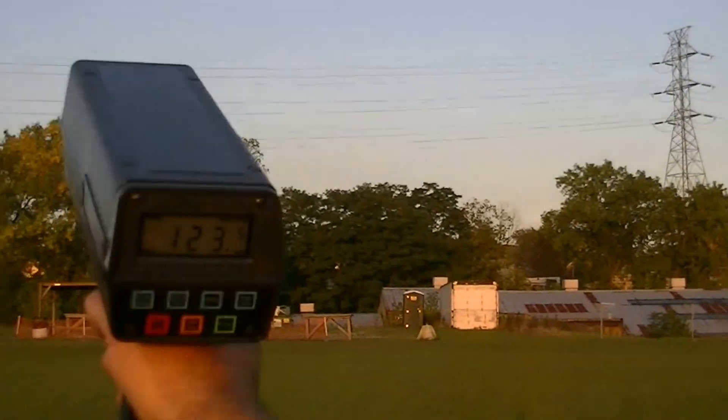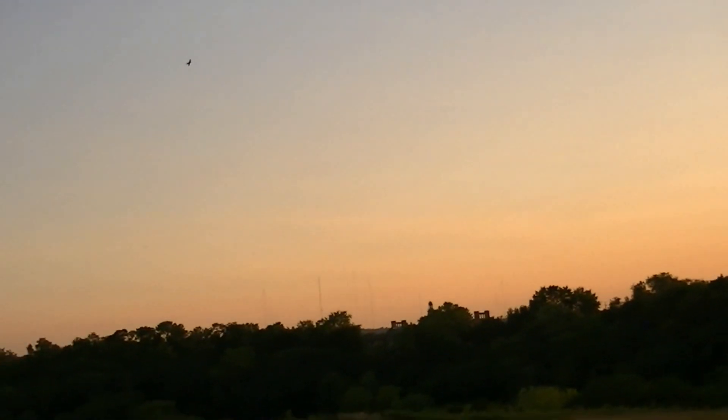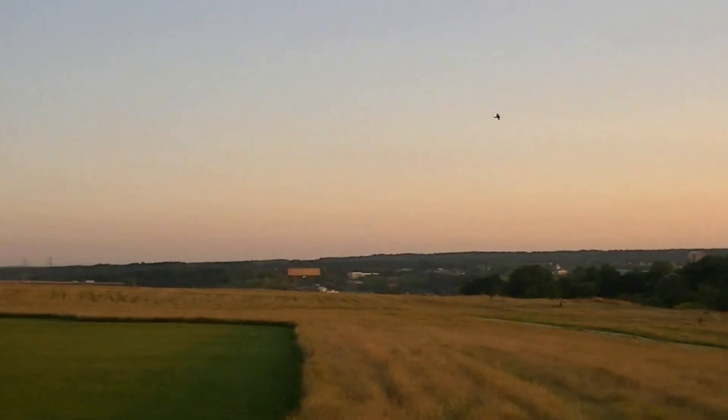Alright, coming in. That was 123. That's the way it sounds when you low throttle? Yeah. That's pretty cool.